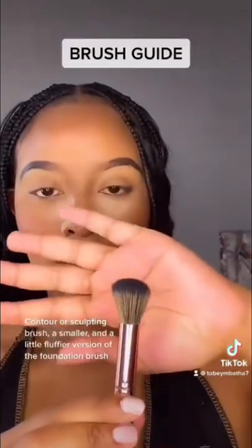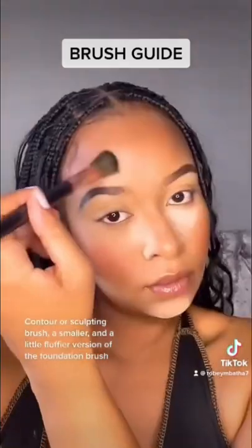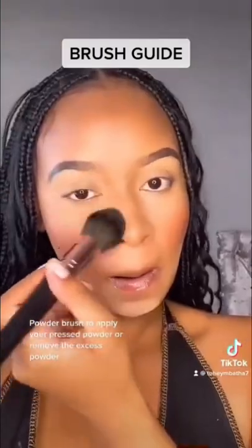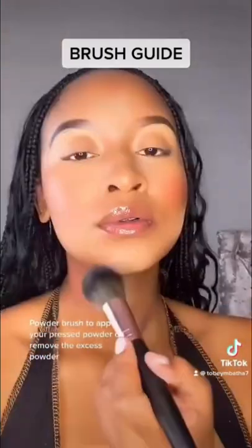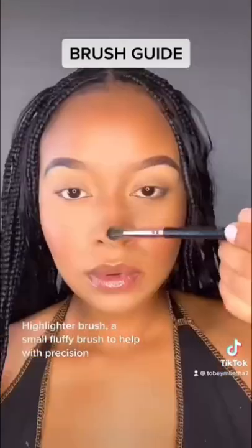Blush brush for blush. Contour or sculpting brush — a smaller and a little fluffier version of the foundation brush. Powder brush to apply your pressed powder or remove the excess powder. Highlighter brush — a small fluffy brush to help with precision.